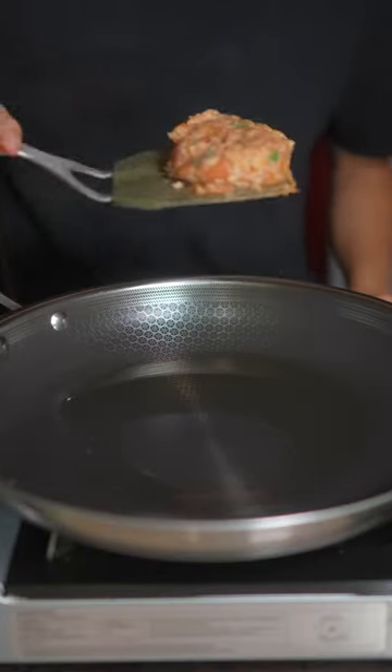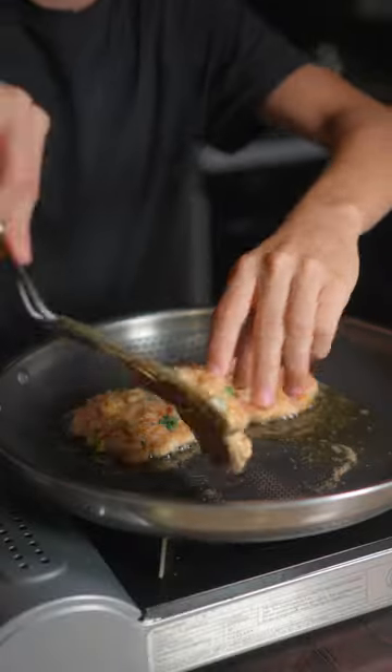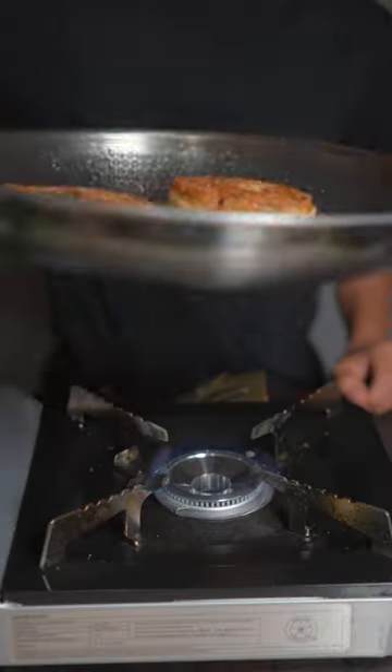In a hot oiled pan, we'll lay our salmon cakes down. Once you get a good sear on the bottom, go ahead and flip. Once they're fully cooked, go ahead and remove from the heat.